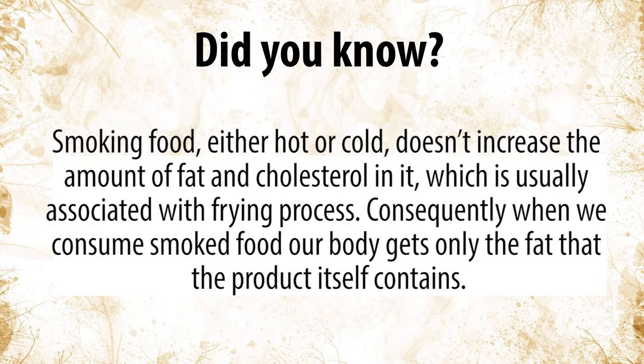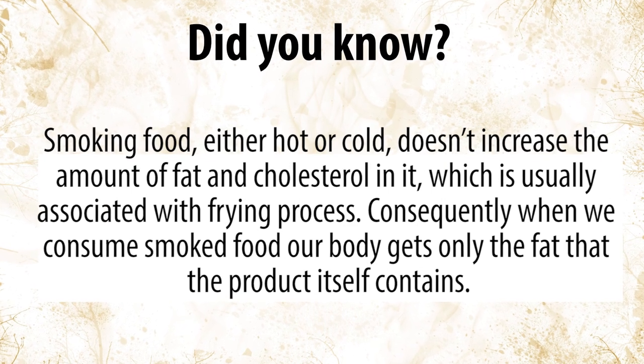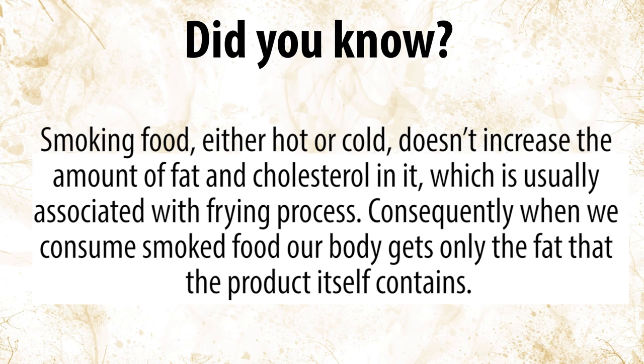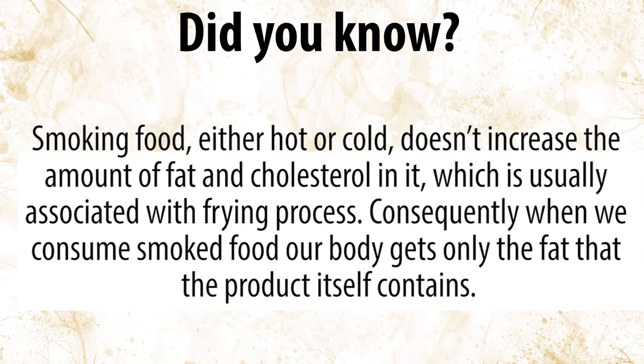Did you know? Smoking food, either hot or cold, doesn't increase the amount of fat and cholesterol in it, which is usually associated with the frying process. Consequently, when we consume smoked food, our bodies get only the fat that the product itself contains.